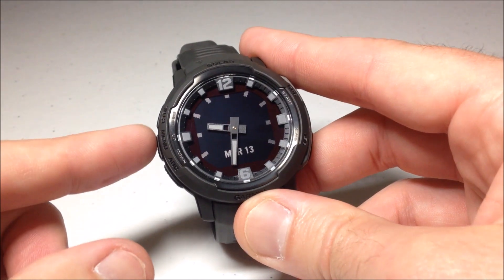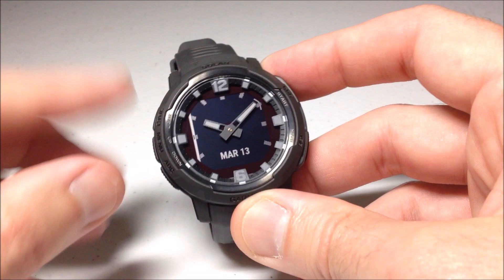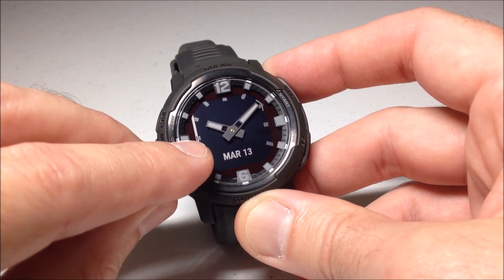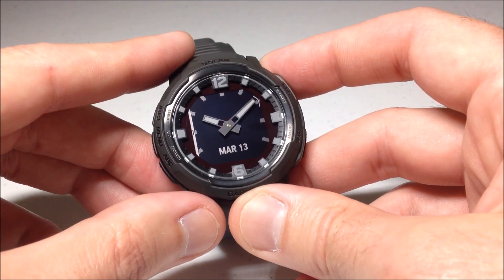This one is the sixth one from the top. So what I'm talking about when I say that is if we press and hold the menu button and we choose watch face, you've got a line over here and you can see I'm right here in the middle. That's the sixth one. I think they give you 12 different watch face options on this watch.